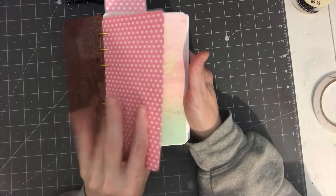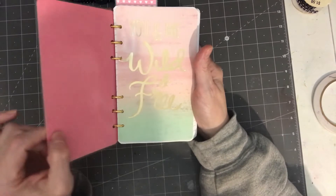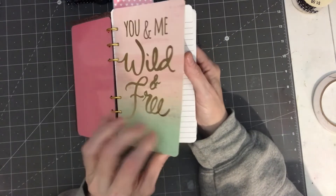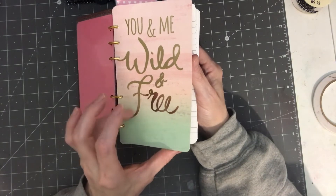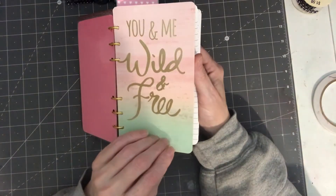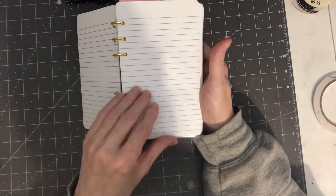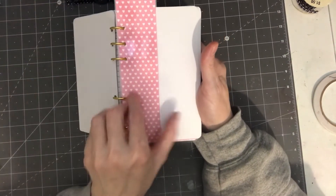I used cardstock with a laminate — I did a lamination on it, laminated. This is a book; I think you get these from either the Dollar Tree or Michaels — I'm going to say the Dollar Tree but I'm not a hundred percent sure. It has lined pages and some blank pages.